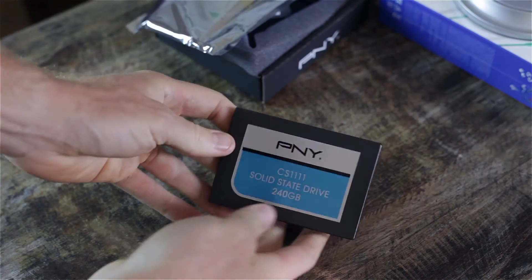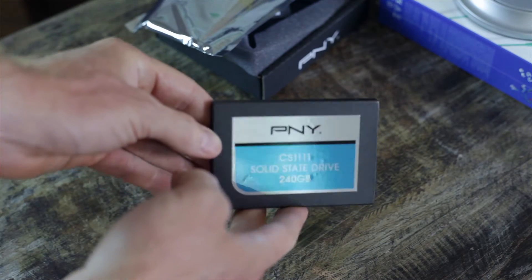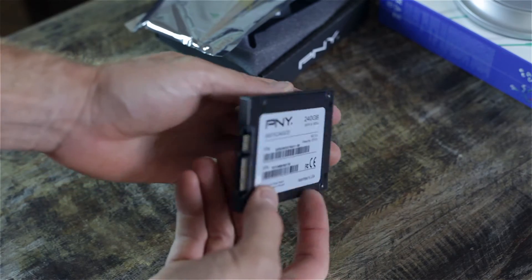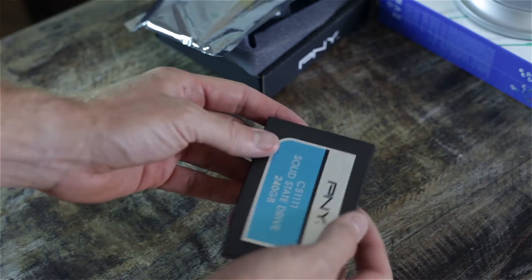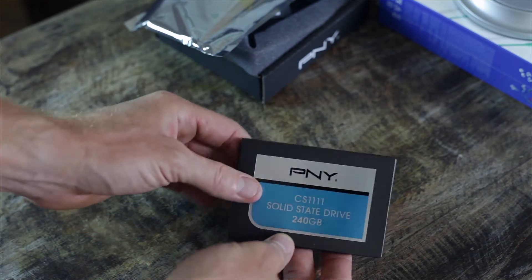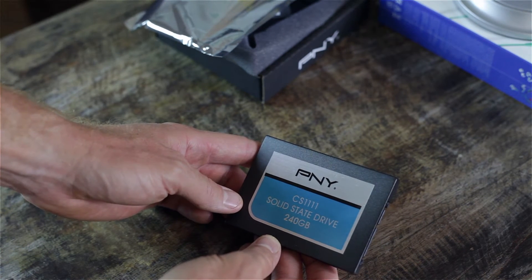PNY — I'm not really familiar with their products, but it gets pretty good reviews online. Solid reviews on Amazon and Newegg. For the price point, this is the perfect drive if you want to throw it in a laptop or a standard computer that you're not pushing too hard.